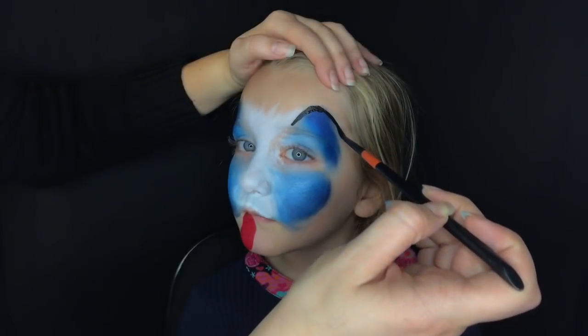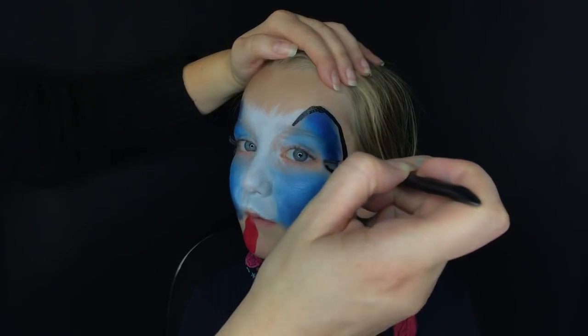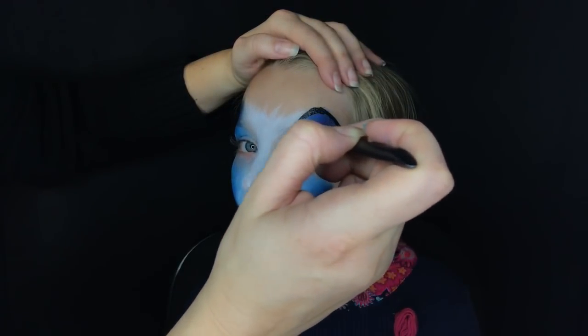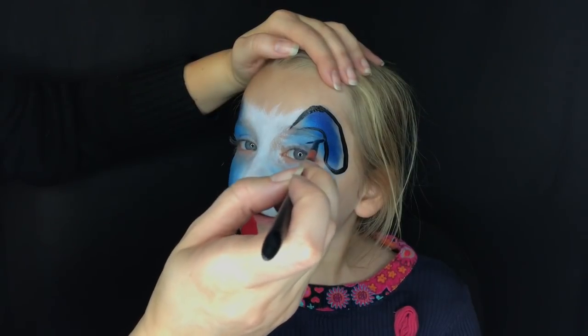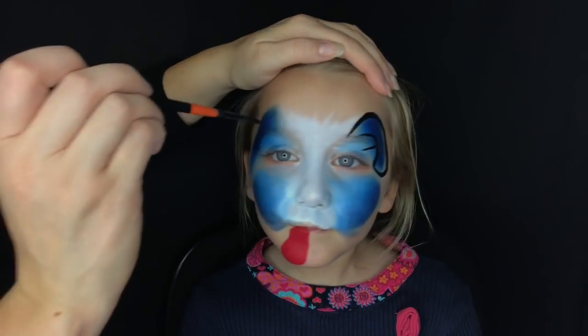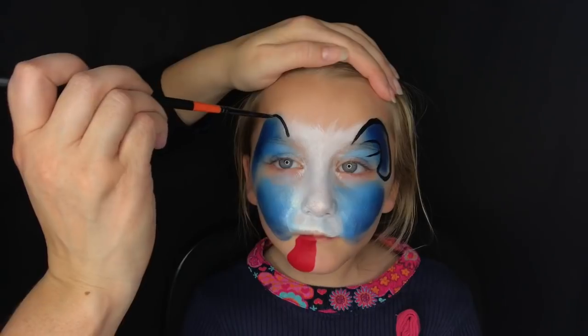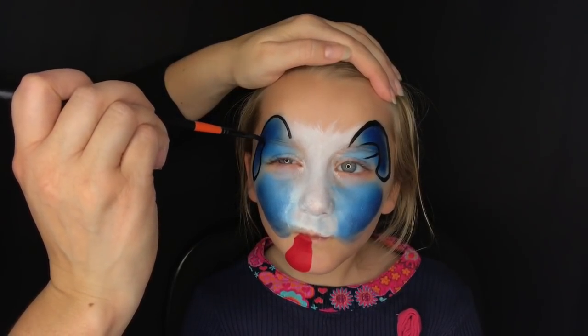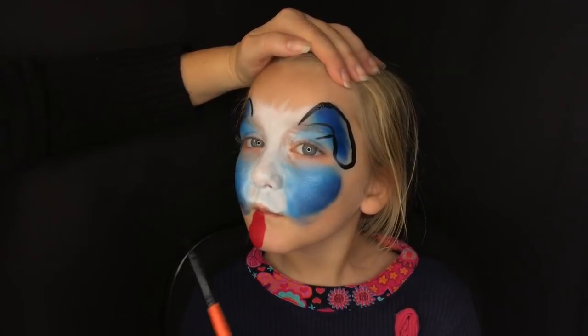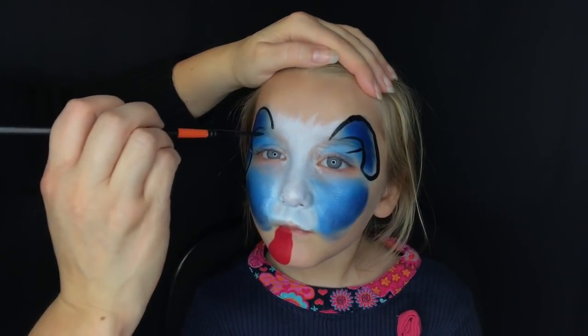I'm going to use a number six brush because you get a nice big line and it's not too thin. We're just going to trace some floppy ears and then put a diagonal line down for the inside of the ear — around a big floppy ear, up a little bit thinner at the top.